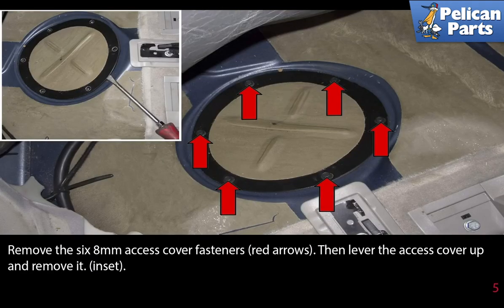Remove the six eight-millimeter access cover fasteners as indicated by the red arrows. Then lever the access cover up and remove it.